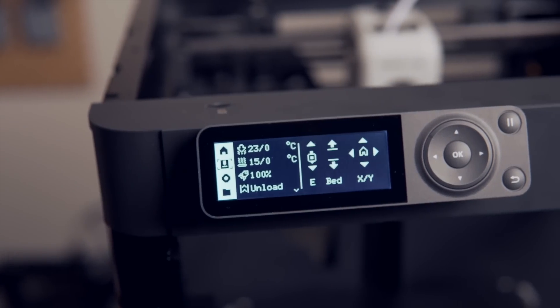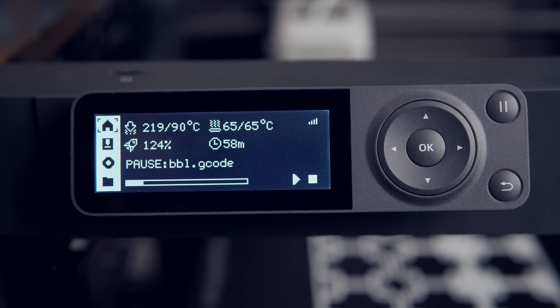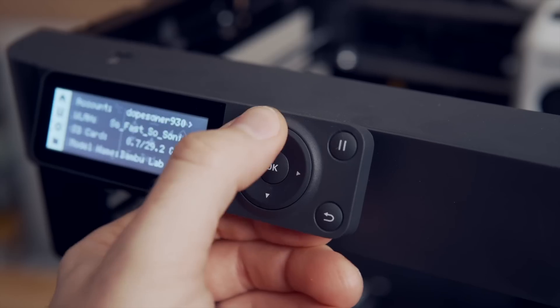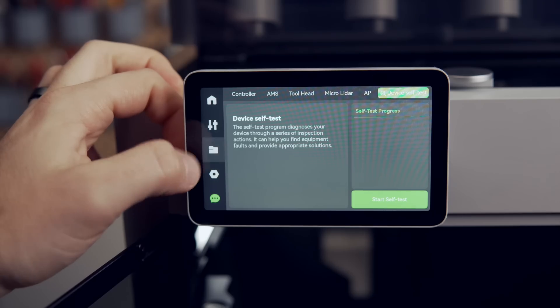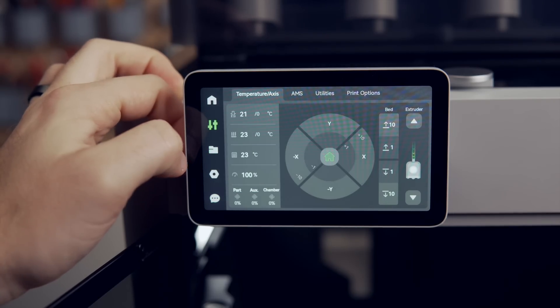The touchscreen on the X1 line has been replaced with a more familiar interface that uses physical buttons. The buttons are fairly responsive, but I'm not crazy about the directional arrows and found myself accidentally triggering the wrong direction button when I first got the printer. Overall, it serves its purpose and will allow you to check on the printer and start prints locally via the micro SD card, but I definitely do miss the nice colorful touchscreen on the X1 Carbon.